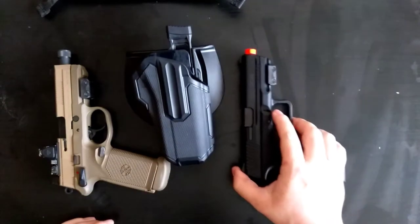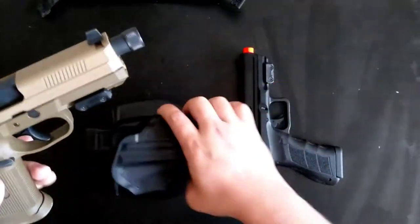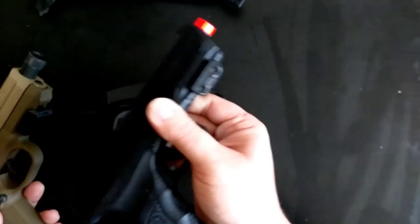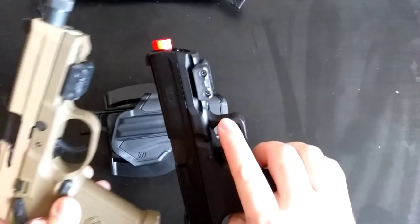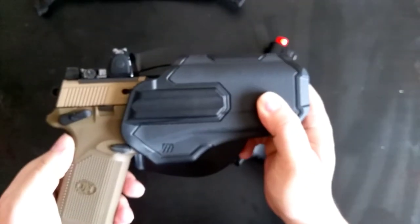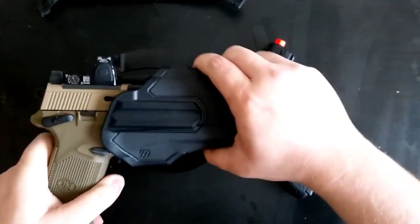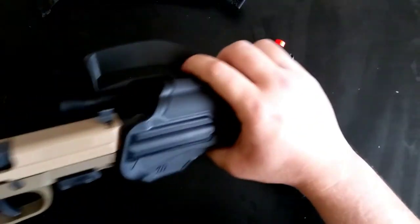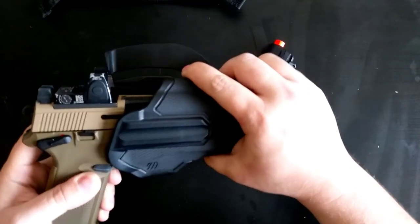I got two different guns here. One is the FNX-45 Tactical and I got a KWA ATP here. You can see they both have these adapters on the rail segments of both pistols, which allows it to click into place. And if you pull it, it won't come out unless you use the thumb release. Not coming out of there — that's one pistol.